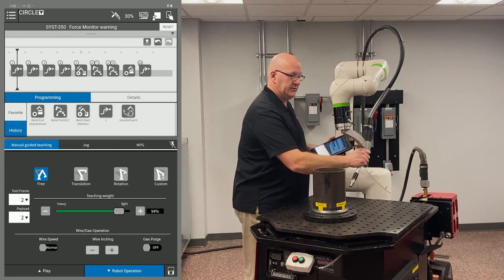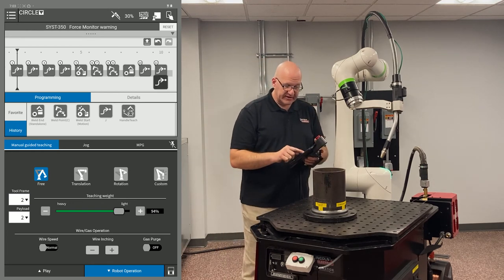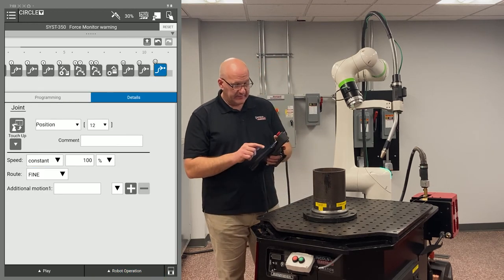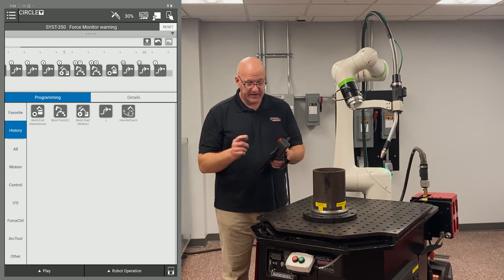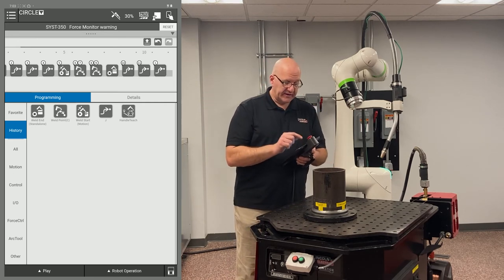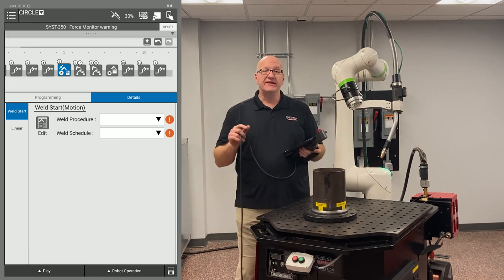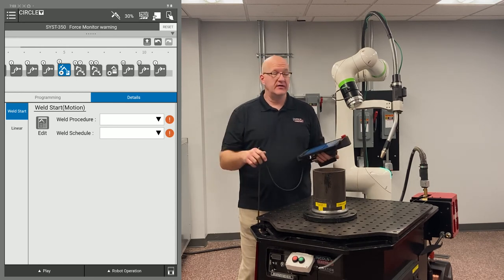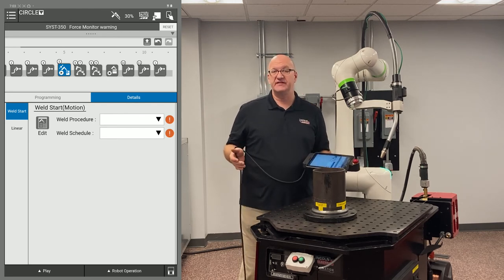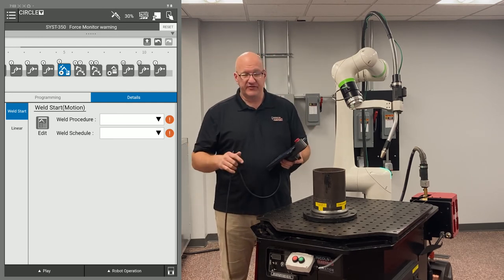I move up here to ensure we're clearing the part, drag a J move in, then drag another J move and set point 12 to point 1 to return home. The last step is setting up weld schedules in the icons. At point 5, for a dry run all I need is the robot travel speed — without it, the robot will error at the weld start because it doesn't know how fast to move. If you're actually welding, you need all the other parameters like wire feed speed and voltage.